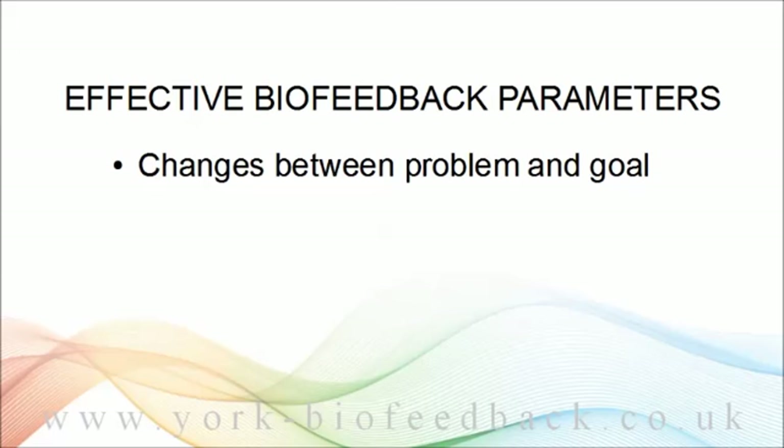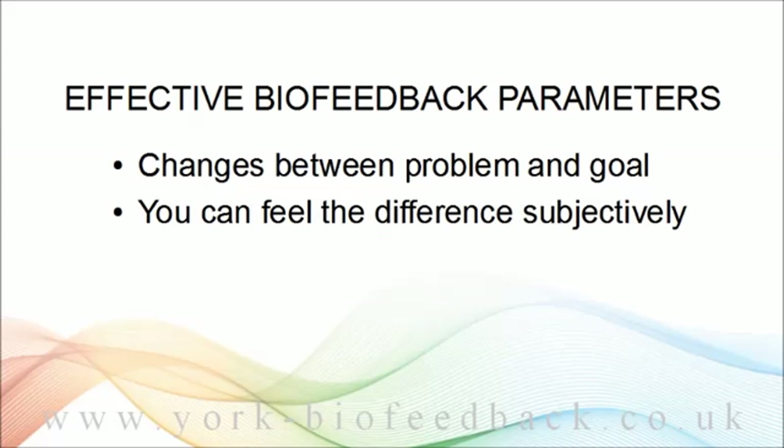But the parameter also needs to be easily felt subjectively. What you're doing with biofeedback training is that the external feedback helps you tune in to your own internal feedback, so that ultimately you don't really need the external feedback anymore. You can probably see that muscle tension meets this criterion, while heart rate isn't so good, because it's hard to discern the subtle variations in heart rate associated with everyday emotions.